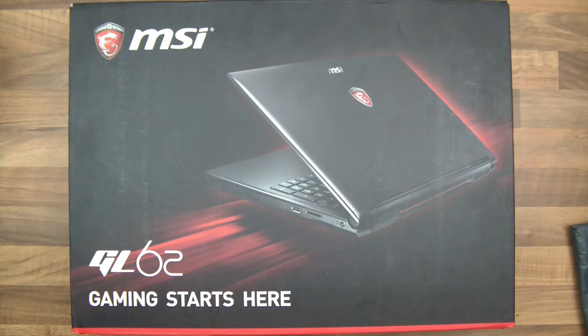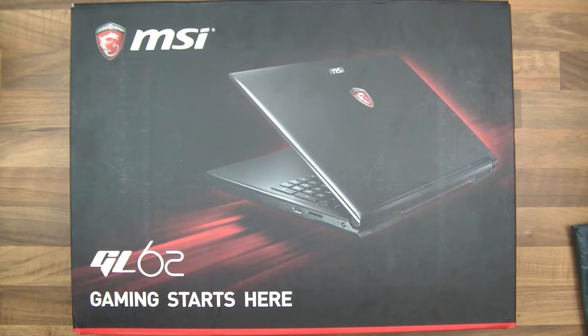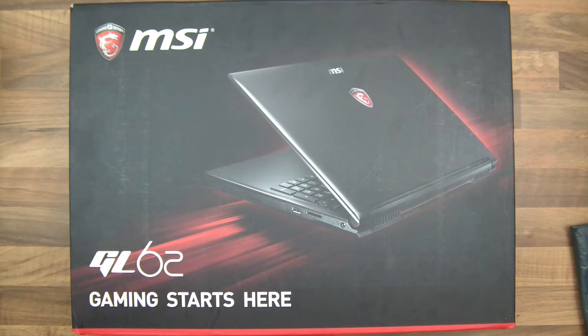Hi everyone. I have this gaming laptop and I've looked at the spec and I'm quite surprised to see that it doesn't have a very good quality hard drive. The spec is quite old for a hard drive, which is quite shocking really because this is actually a gaming laptop.